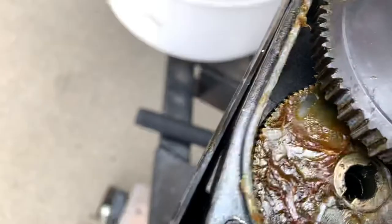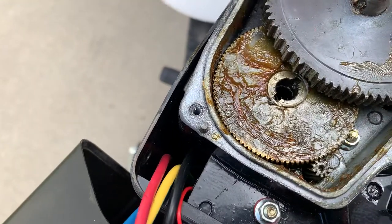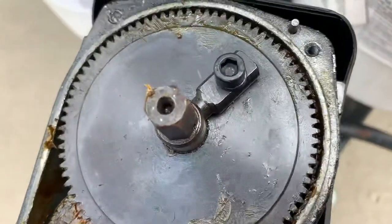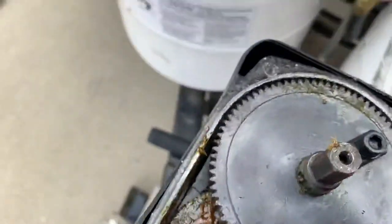Anyway, that piece just sits right in that hole and has some teeth on it. When I turn this on — I think a wire must have pulled out — but that little corner cog is all that turns this whole thing, and those teeth are really fragile.